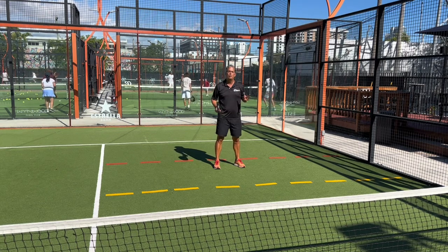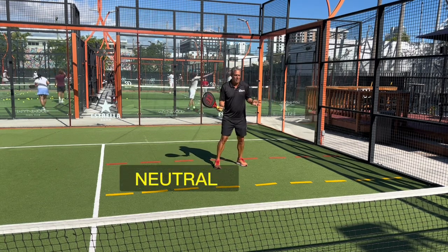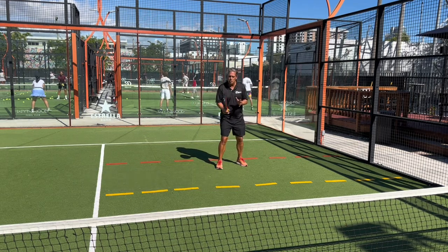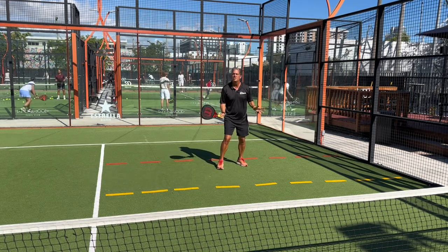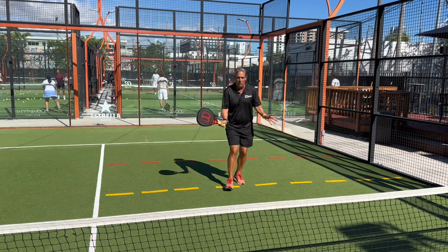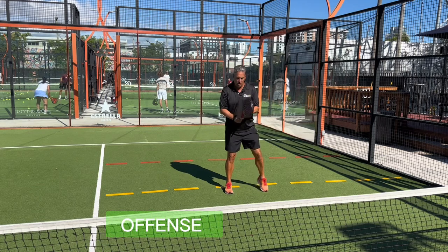The yellow zone we call the neutral zone — it's where you don't want to apply too much pressure but you don't want to be too defensive either. It's more of a transition zone, so you want to keep the ball deep and keep moving in toward the net.